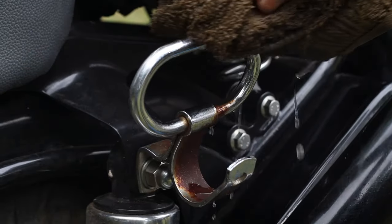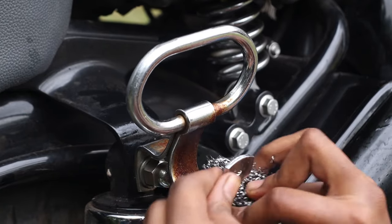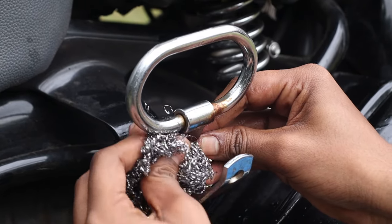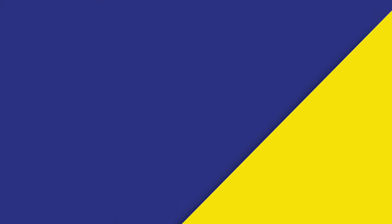Soak the cloth and wipe down the affected area. Then using the steel wool, scrub the affected area to remove all rust. Since you're using a fine grade steel wool pad, you can scrub without worrying about affecting the chrome.